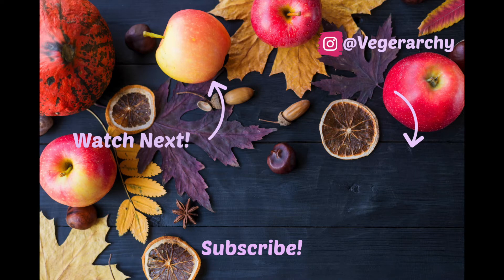If you enjoyed this video, be sure to give it a like, subscribe, and leave a comment below letting me know what you thought. Until the next video — peace and happy holidays!